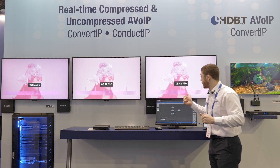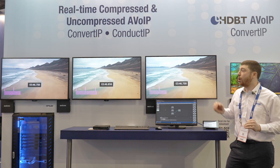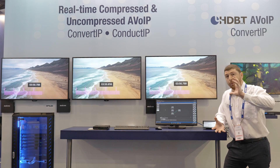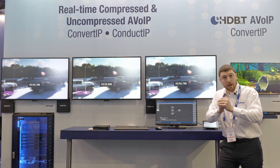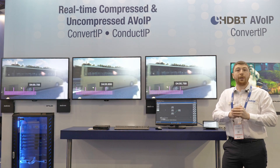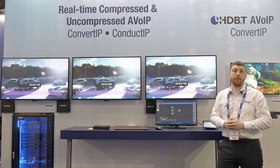On the right-hand screen here we're showcasing our 1 gig Pro AV codec. So what we have with ConvertIP is uncompressed, light compressed, and if you check out our other Matrox products we have high compression. So whatever your workflow, whatever your environment, Matrox has a solution for you. If you'd like to learn more, book a demo with our Matrox team — we'll be happy to help you. Thank you.